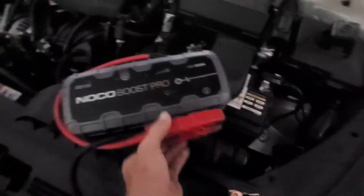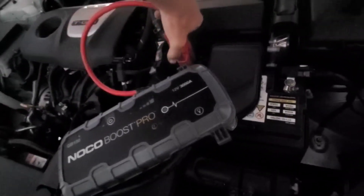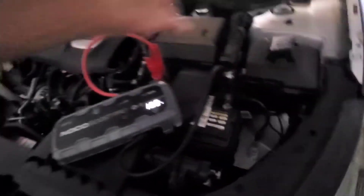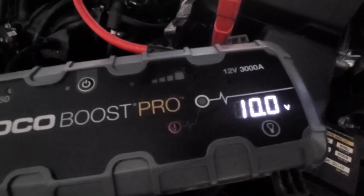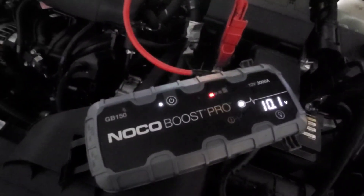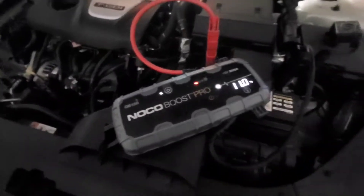Turn the box off and then connect your red cable first. If you're using another car and a set of jumper cables, make sure the other car is off while you're hooking up all your cables, then start it up and try to start this car. A good feature of this box is it reads our voltage output — you can see we've only got 10 volts and we need 12, so that means we have a dead battery. Turn the box on and it should jump up to about 12 volts.